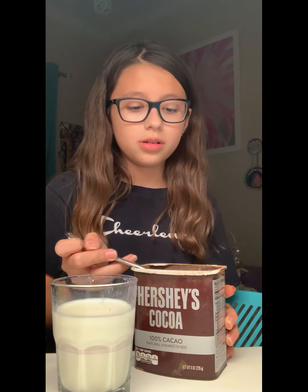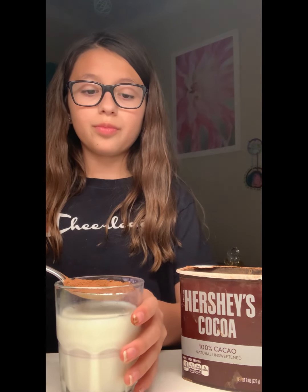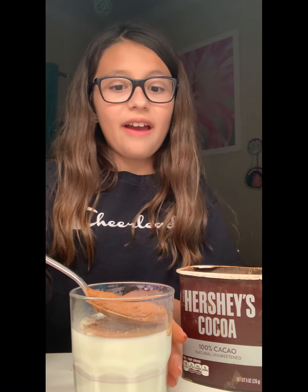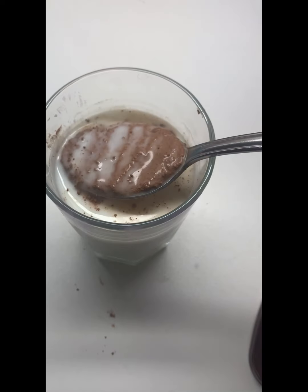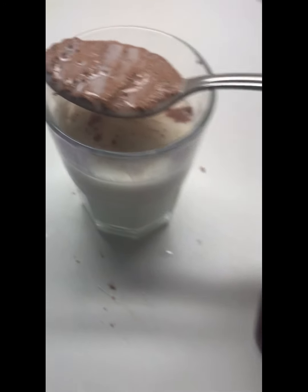I got the cocoa powder and I'm just going to pat it down, now dip it. Whoa! Did you guys see that? Hold on, let me get a close-up. Okay, so I dip it in, take it out, and now all I have to do is poke it.